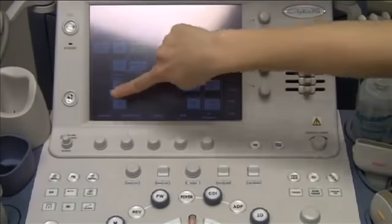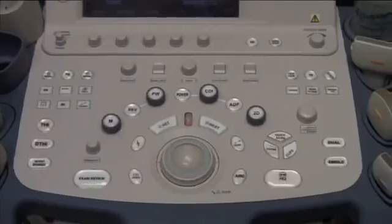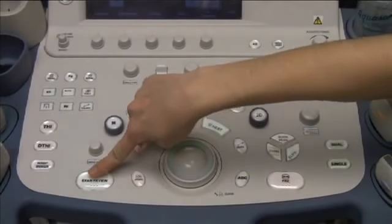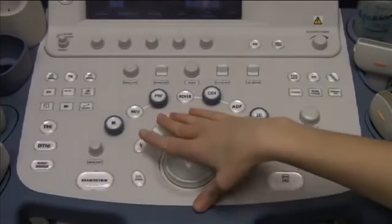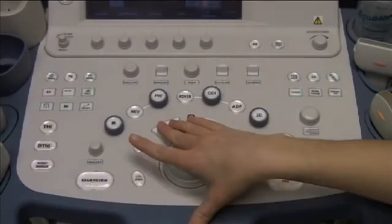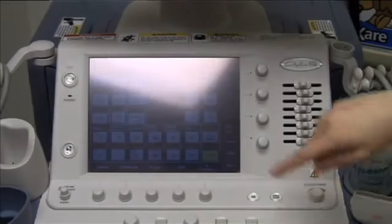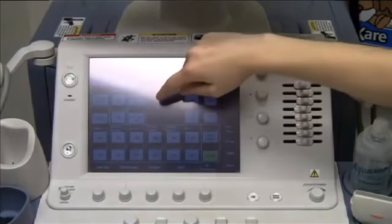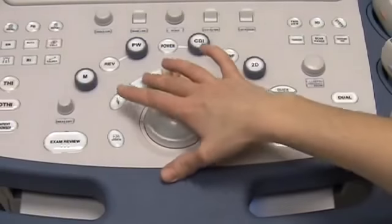To end the study, press the Patients button. To review images that you have scanned and stored, press the Exam Review button — it will illuminate. To exit the Exam Review function, select Quit at the bottom of the screen. To power off the machine, press the Power button, then select Shut Down using the trackball and set.